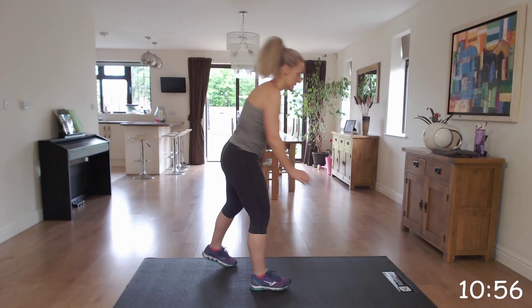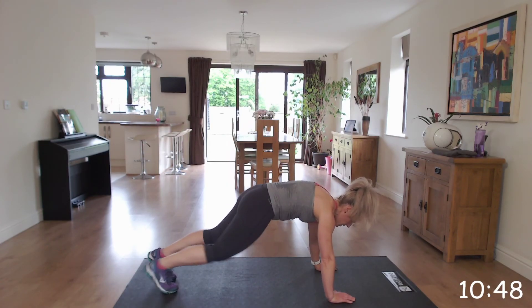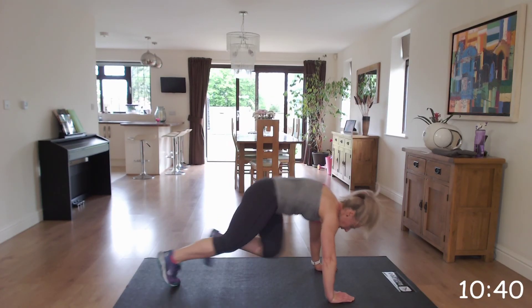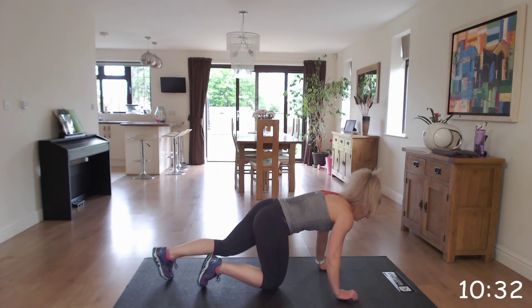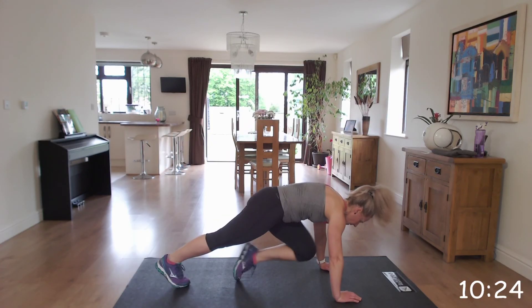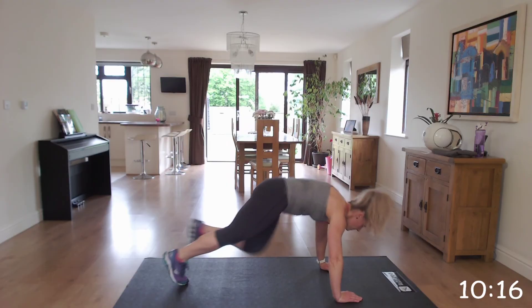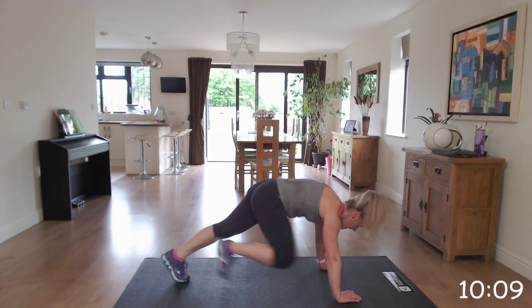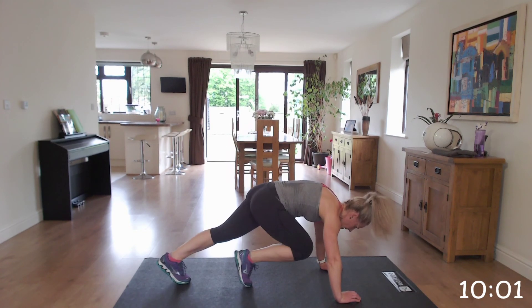Down to the floor for those mountain climbers. Make sure your hands are below your shoulders. You can either do the slow mountain climbers or pick up the pace — with the aim of going quicker. You work at your level for this one. When you're ready, off you go. Keep going, well done, keep pushing. Excellent.